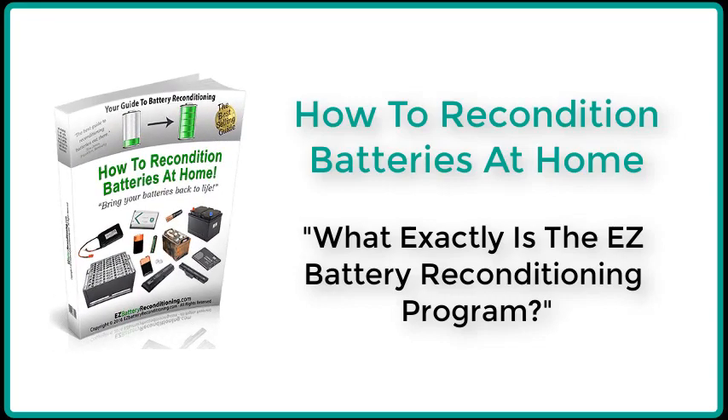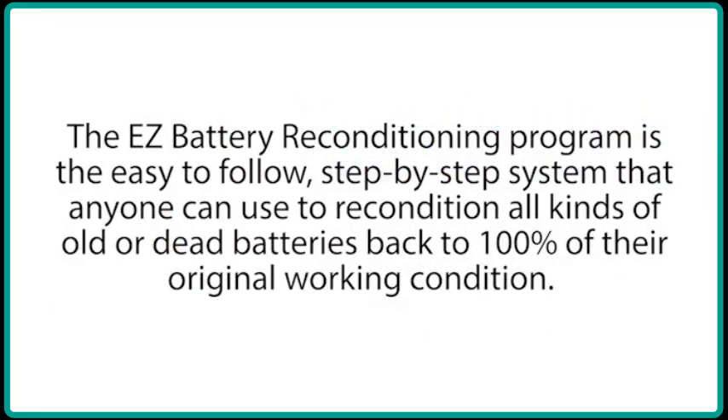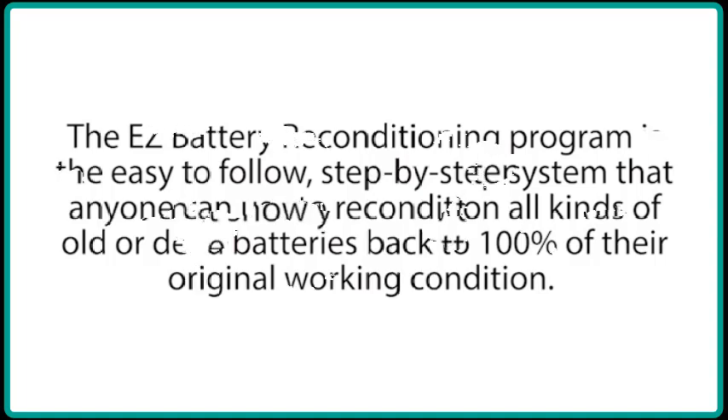How to recondition batteries at home. What exactly is the EZ Battery Reconditioning Program? The EZ Battery Reconditioning Program is the easy to follow, step-by-step system that anyone can use to recondition all kinds of old or dead batteries back to 100% of their original working condition.